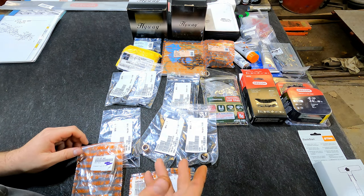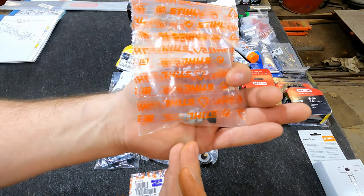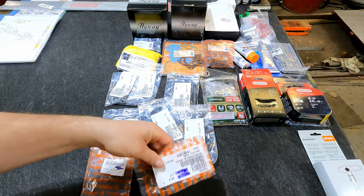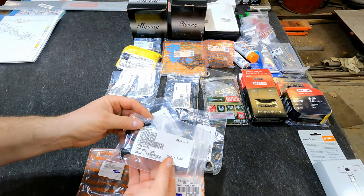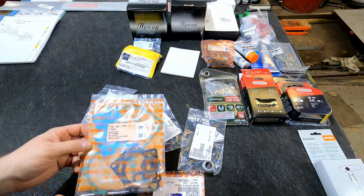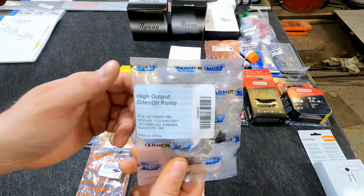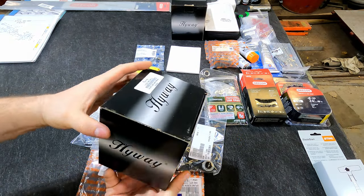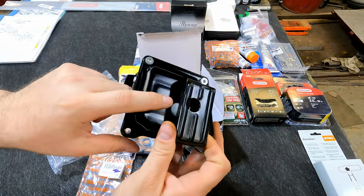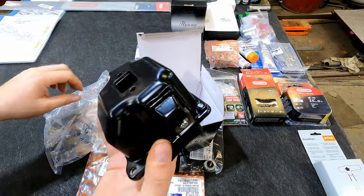Some parts I feel are better to run as OEM: the wrist pin bearing, the Stihl decompression button, cylinder hold-down bolts, OEM worm gear for the oil pump, fuel hose, oil hose, oil filter, impulse line, and several gaskets from Stihl. I picked up a Farmer Tech high-output oil pump — the factory is 0.9mm and this is 1.3mm. I'm going with a Highway dual-port muffler, which should help performance and airflow. There's a baffle inside we may need to open up or remove.